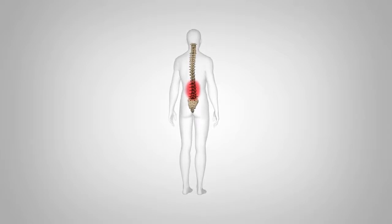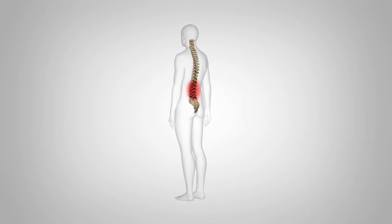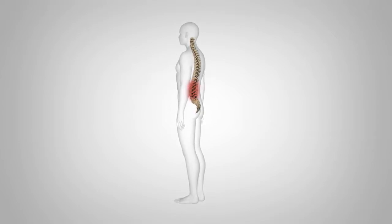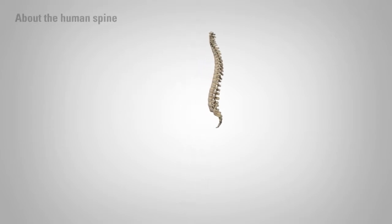Discectomy is a surgical procedure that attempts to relieve pressure on spinal nerves and the cauda equina. It's most commonly performed to relieve the pain caused by a ruptured or herniated disc pressing on nerve roots.